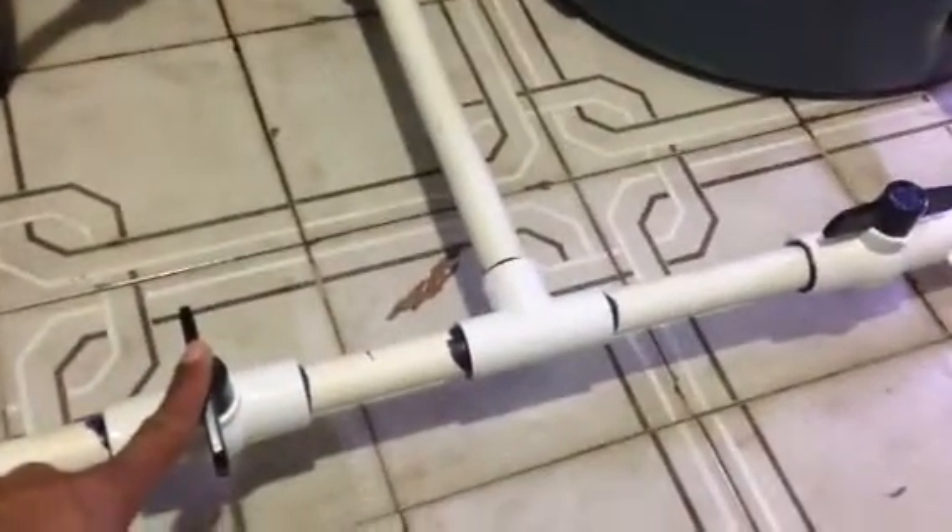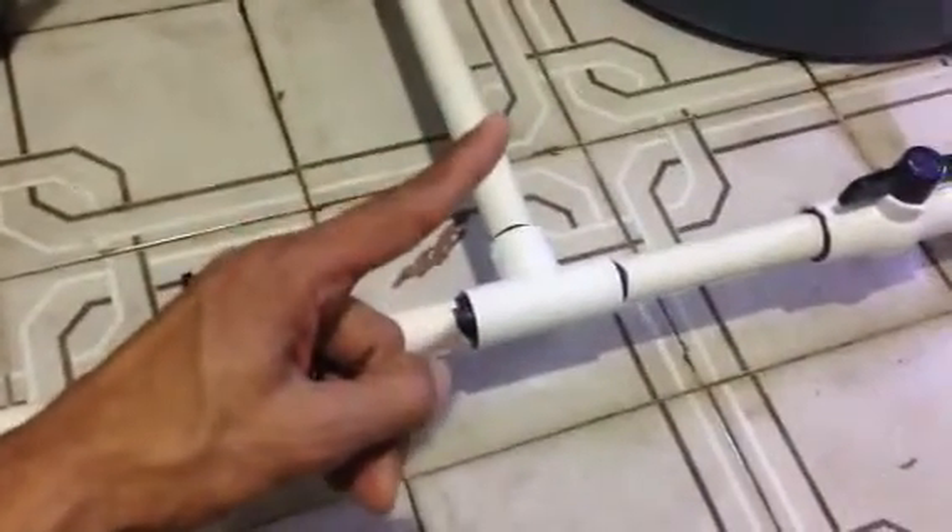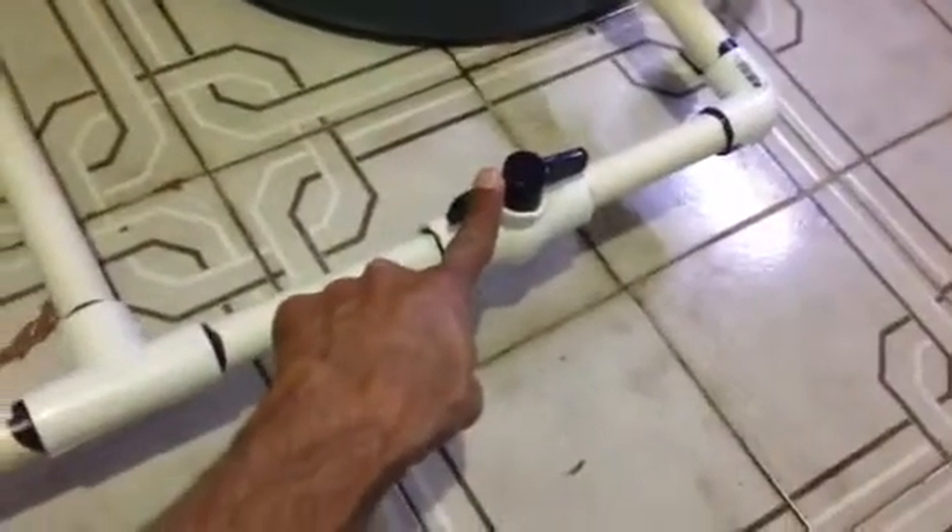I got four valves to control the flow. This one will open the flow from fresh water going into the reservoir. Then I got a T and another valve to control the flow from salt water going through the pump into the salt water can, for the mixing purpose.